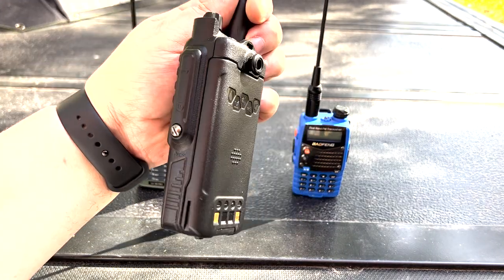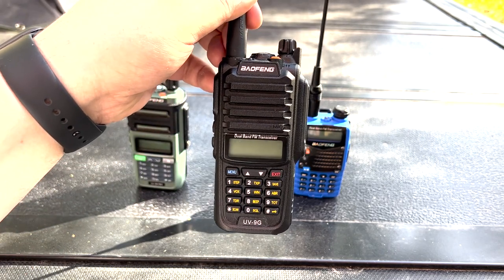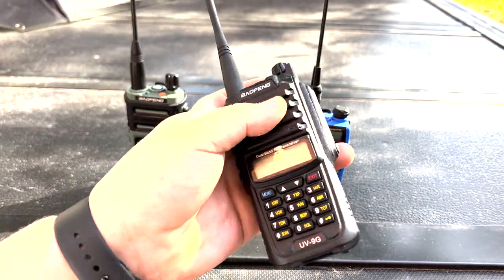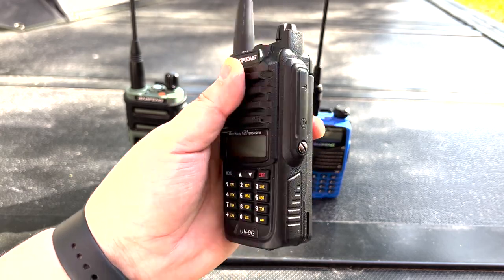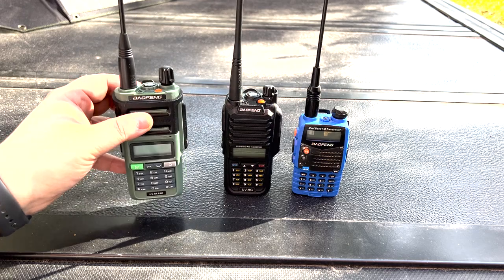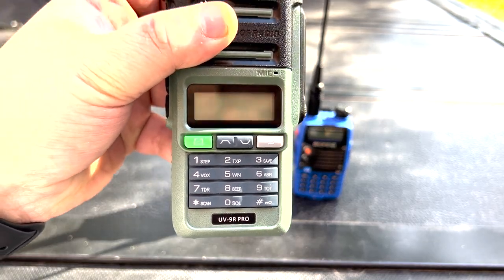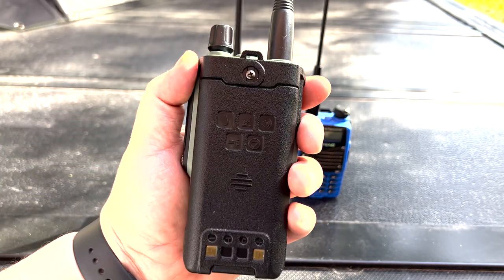We've got a UV9G — this is a GMRS dust and waterproof radio that was recently reviewed on our channel, I'll leave a link to the video up here. It's a very solid GMRS radio if you're looking for a cheap GMRS radio for everyday use, highly recommend checking it out. Then we've got this new one here — a UV9R Pro. What is a UV9R Pro? Well, we're going to find out.